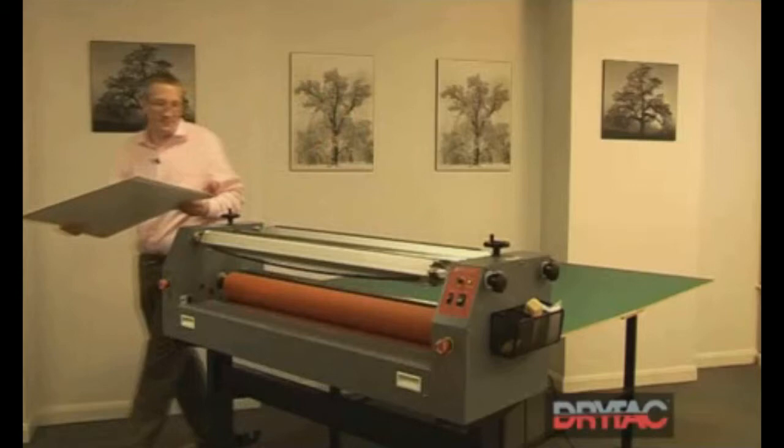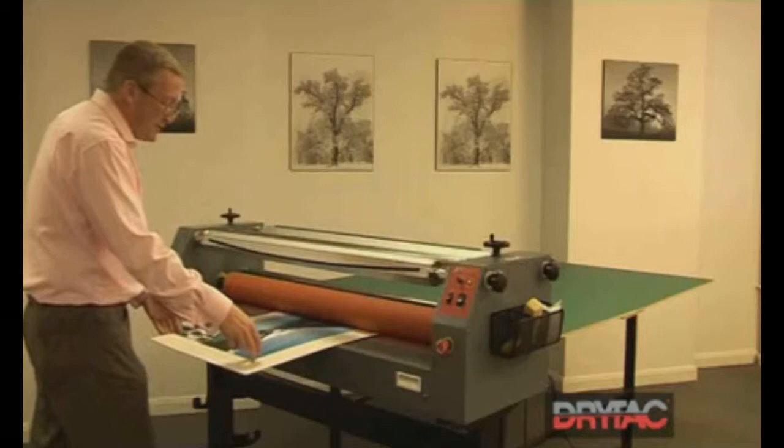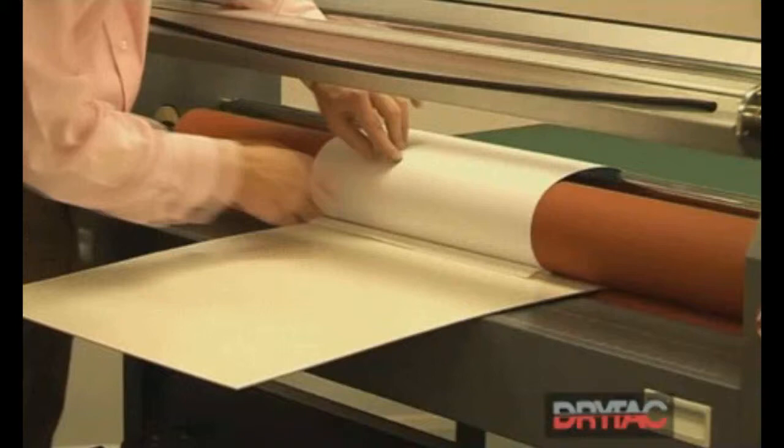Over to the rollers. We introduce the board parallel to the centre of the rollers. We can then catch the first inch — 25 millimetres — that we've stuck down by hand, into the rollers. The print goes up over the top of the rollers.